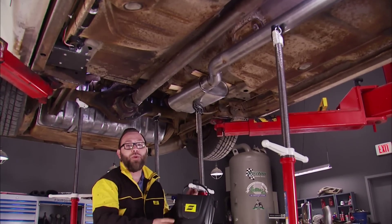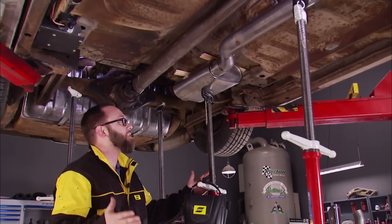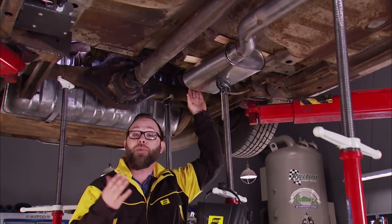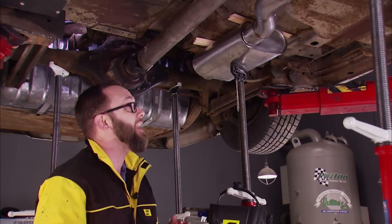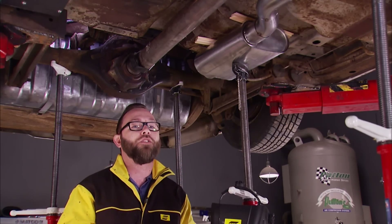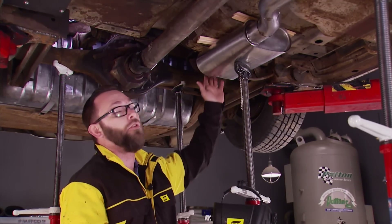We talked a little bit about the pipes from Borla that we're using to build the exhaust system. Let's talk about the mufflers — this is a set of Borla's 3-inch crate mufflers, which are specially tuned to optimize the sound and performance of a built big block Ford, which is perfect for us. They offer those in three different sound levels from touring all the way up to the super loud attack series. We chose the S-Type, which is the middle-of-the-road option.